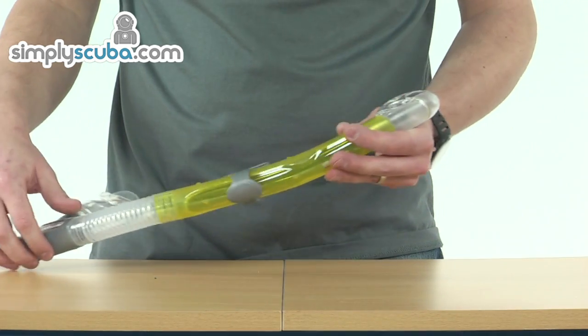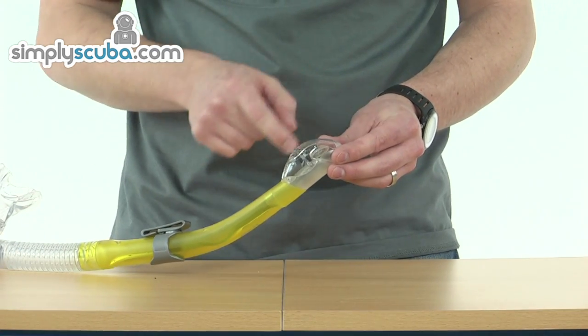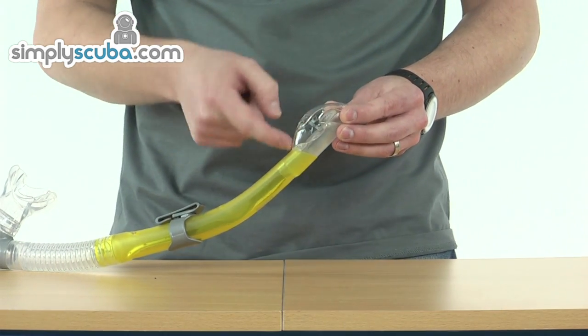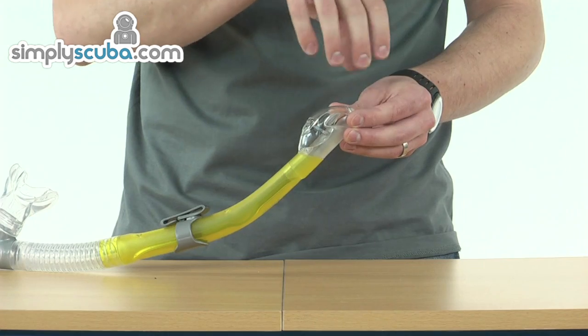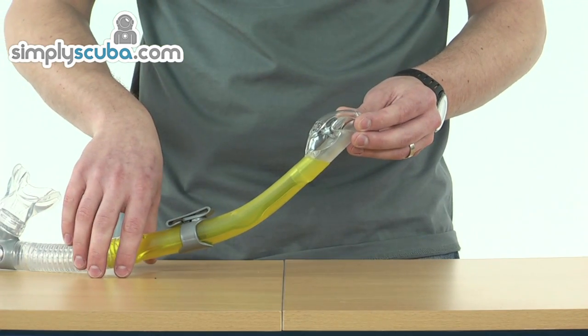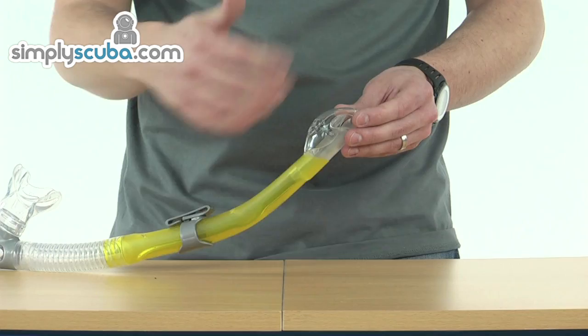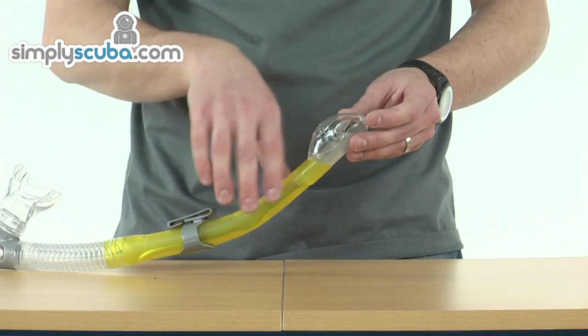The Ergo Dry Snorkel is a dry top snorkel. In this top section, we actually have a float and valve. As the water comes up to the top of the snorkel, the valve actually lifts up and the valve closes, so it prevents any water from actually going down into the snorkel itself. It's a one-way valve, so as you're ascending, you want to start breathing out — the air is still allowed to come out through the valve normally. It just prevents water coming in.